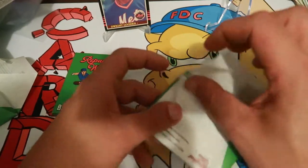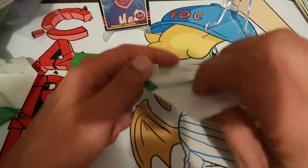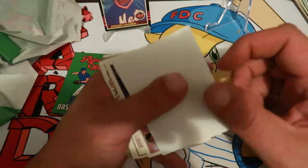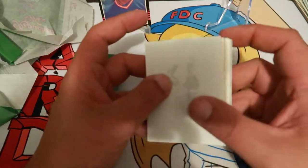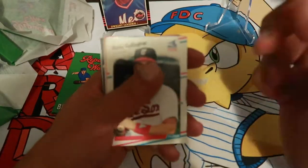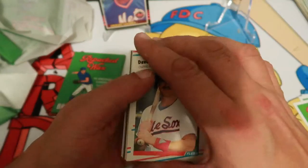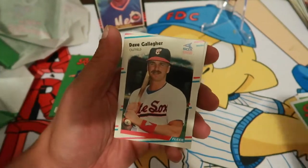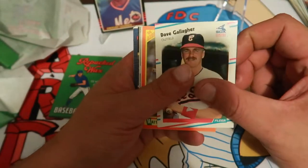Thank you guys for watching this video. Make sure you guys subscribe to the channel if you haven't already. Comment down below what you think of these repacked waxes — I know there's mixed opinions on them. I enjoy opening them because you get a mix of the older cards, which is pretty fun for me to go through. Make sure you smash that like button as well.